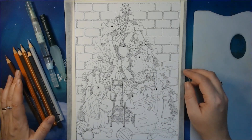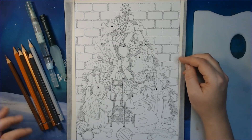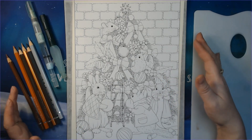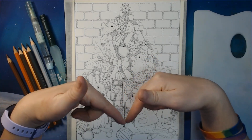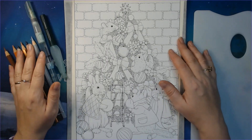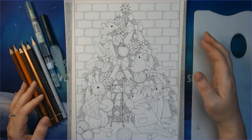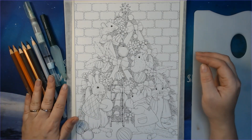Hi everybody, we are going to start a new color-along. I was asked if I could do another Kanoko Egusa page and of course I said yes. This page is a freebie that you can actually get, so everybody can join in — you don't have to buy a book or anything. I will link where you can get this page underneath this video. It's a Christmas page, and Sarah suggested the Christmas tree — I think it's a super cute page so I said yes, let's do it.